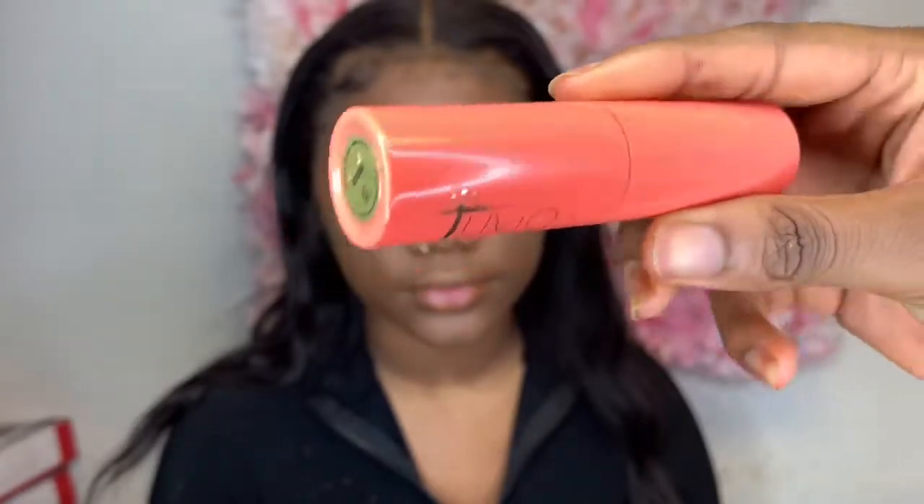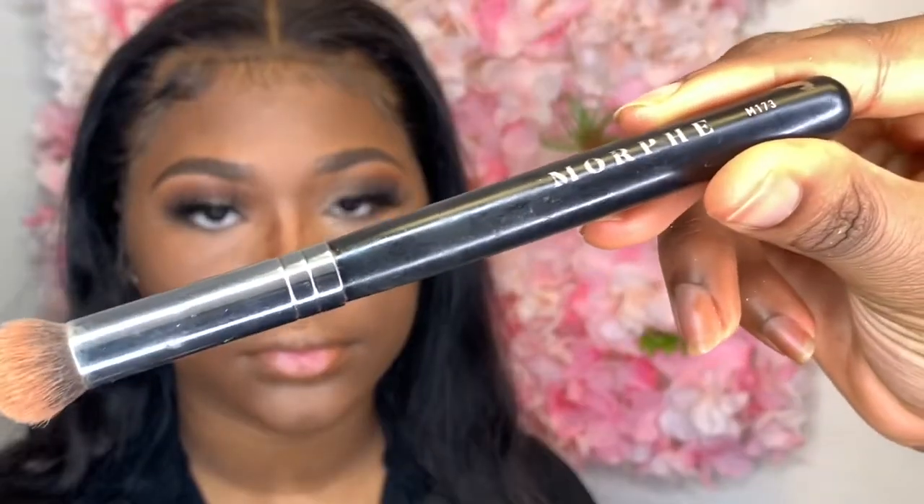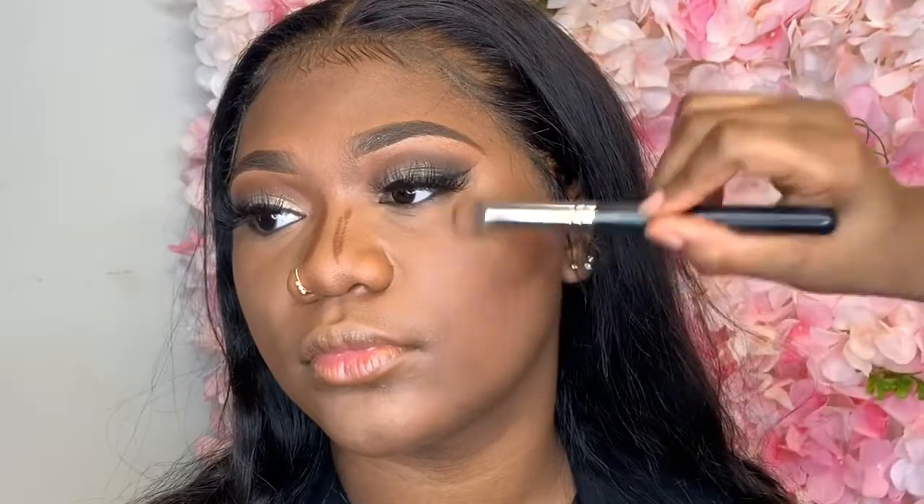Now I'm taking my favorite contour sticks from Juvia's Place and I'm telling my model to suck in her cheeks so I can see her cheekbones — that's where I'm going to put the contour. When blending your contour, make sure you're blending upwards.